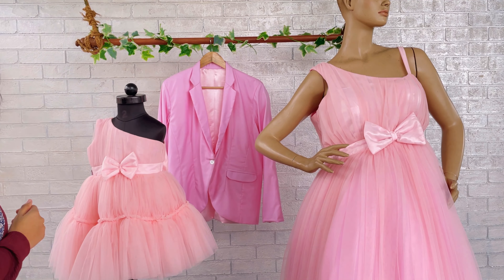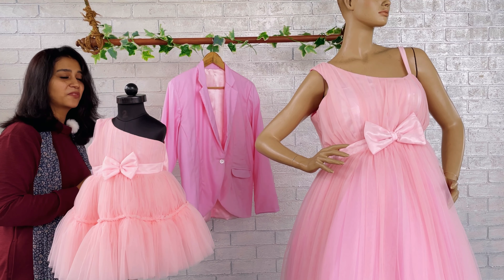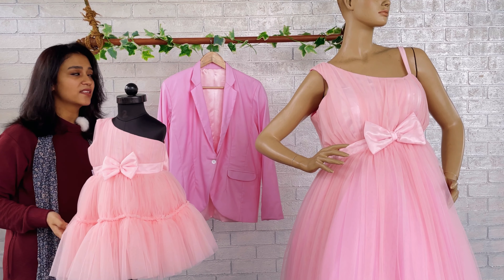The big bow is added on mommy's dress as well, and the gatherings on the lower part continue towards the back side also. For daddies we also have options — there is a matching blazer available, so if you want a family combo you can choose your dress, your baby's dress, and a matching piece for dad. Mrs. Karishma is going to love this dress and she'll be sharing pictures with us. If you have ideas to twin with your family, just share your color themes and concerns with us and we'll create a beautiful output that fits your theme.